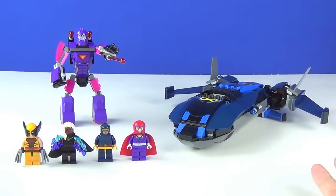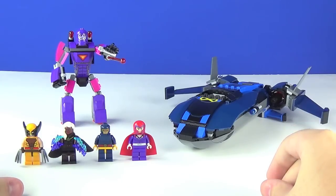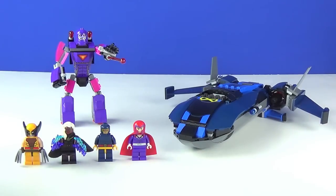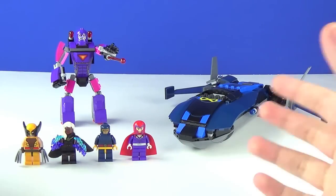I wish they would do this with the Spider-Man sets and not base the majority of those on that TV show. More importantly, this is the first X-Men set since 2012 when the very first Lego Marvel sets were released, so this set is long overdue. I'm pretty fond of it overall, though it has its share of flaws — the number one flaw being Cyclops, who is a pretty disappointing minifigure.